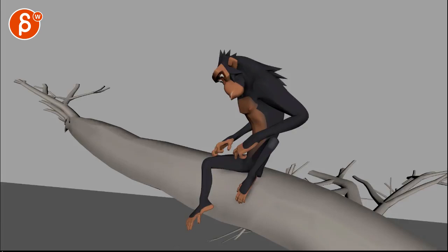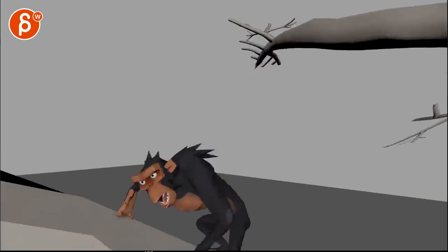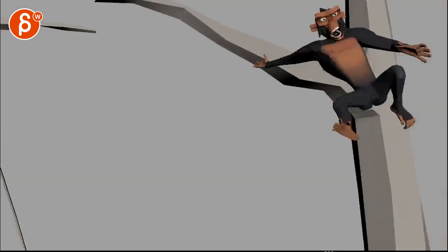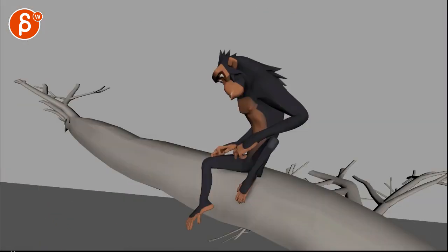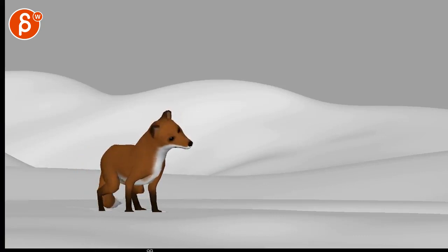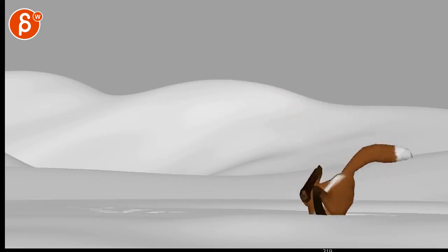Alright, we have a bunch of stuff to look at here. Let's take a look at this shot - it's a longer shot with a monkey going down, which is pretty cool. There are some spots here and there. Then we're going to take a look at the fox animation - cute, it's pretty cool.